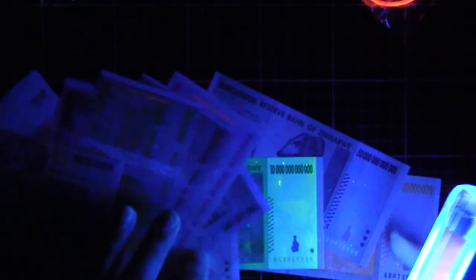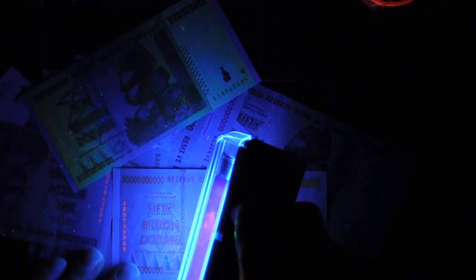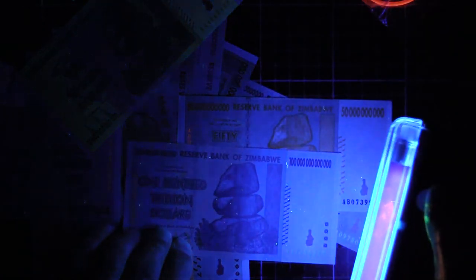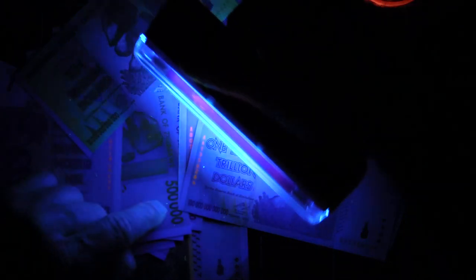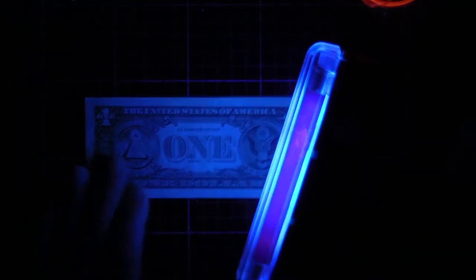A lot of money. These are some Zimbabwean notes - look at that one, that's a 10 trillion dollar note. You can see it's glowing quite green. What's this one? 50 billion dollars. It's pretty hard to pick up on the camera, but all this is glowing kind of orange - it's pretty dim on the notes. A hundred trillion dollars - you can see the serial numbers here. You can just see the orange there. One thing I was surprised about was the American one dollar note. Maybe they don't really care about the one dollar, but there's absolutely no fluorescence on the one dollar note at all. Maybe the hundred dollar bill would have some more fluorescence.